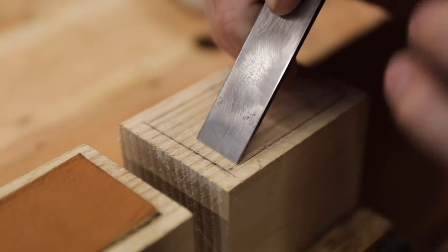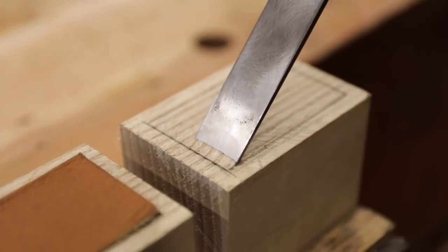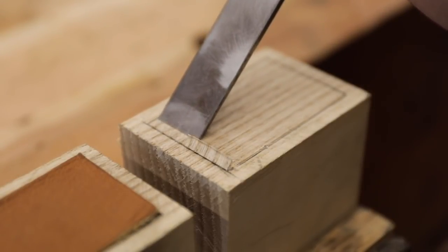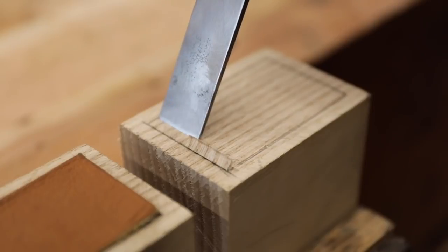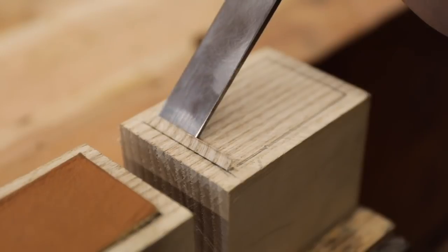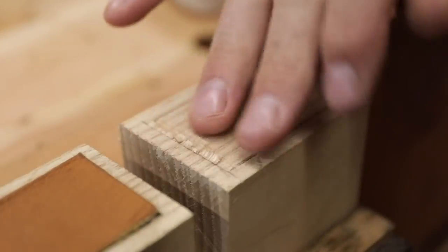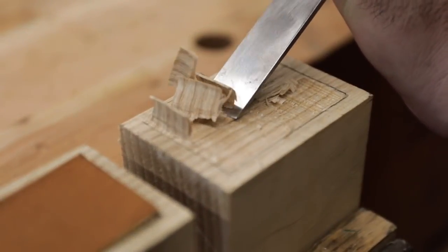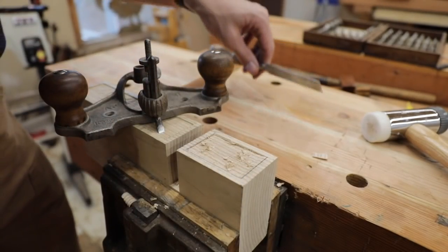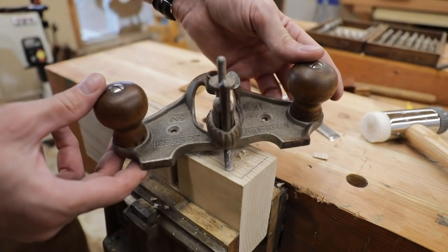This is a tedious process. It gives you an appreciation for the carpenters that did this sort of work on a whole other level. This is — bearskins and stone knives — in comparison. Once we get that roughed out with a chisel, we're going to use one of my favorite tools. This is the Stanley number 71 hand plane.